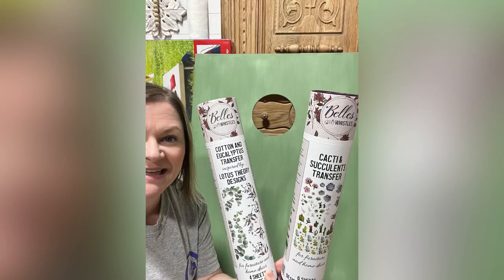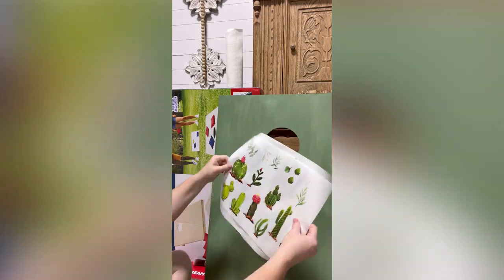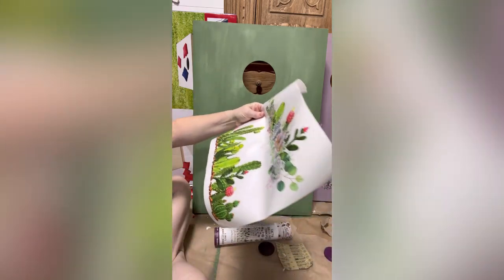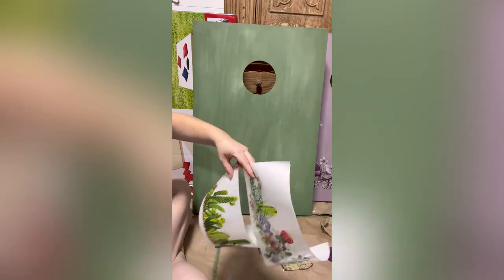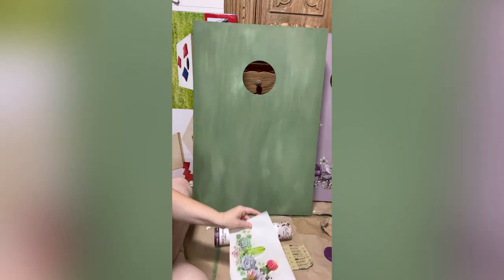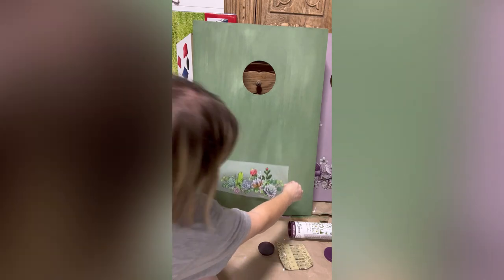For my green board I'm going to be using the Cacti and Succulents and Eucalyptus and Cotton transfers. I've been dying for a project to use these little cacti and succulents on, and I thought this would be perfect — the color is great and it's a nice contrast to the flowy floral images on the purple piece. This one comes with two larger images, and I'm going to use the larger grouping at the bottom of the board, then scatter the loose cacti and succulents around the top.